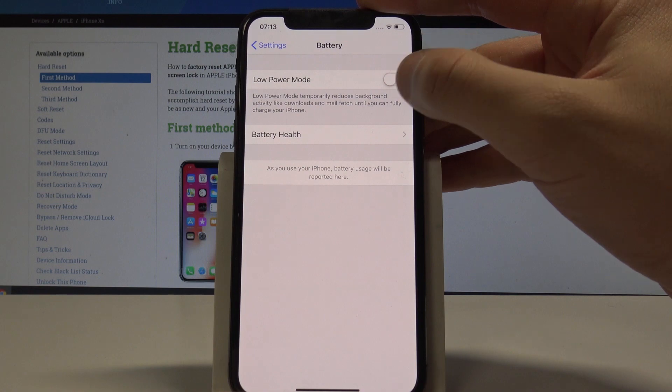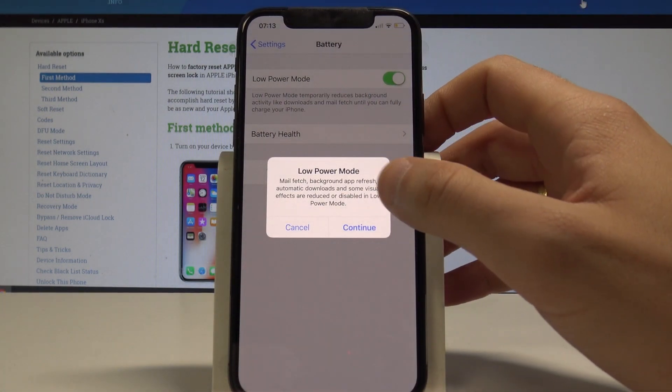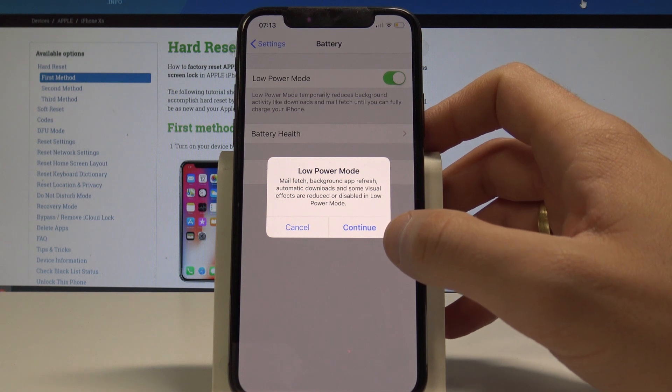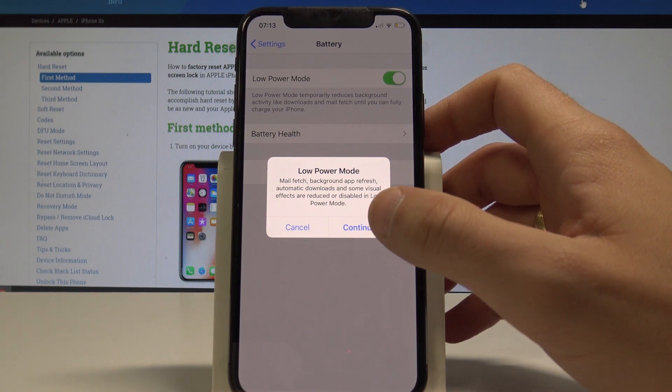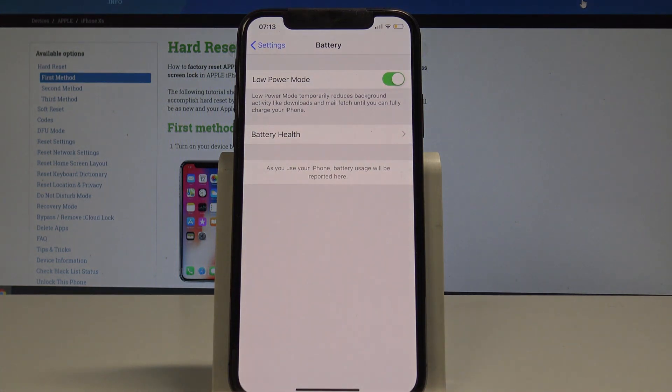As you can see, you can enable Low Power Mode just by using the switcher. You've got information about the restrictions that are in Low Power Mode — let me just tap Continue. Low Power Mode temporarily reduces background activity like downloads and mail fetch until you can fully charge your iPhone.